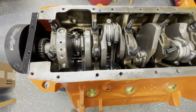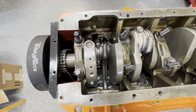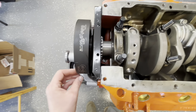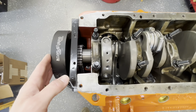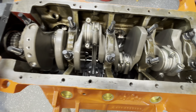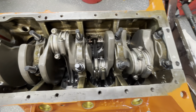Here's our bottom end. I got us flipped over. This is a 440 Source stroker kit, 512 kit. You'll notice our sweet Trick Flow balancer — it looks really nice. SFI approved. It doesn't have a bad cost either, so I'm glad Mr. Rick picked that one out for us. We got our studs in place already.